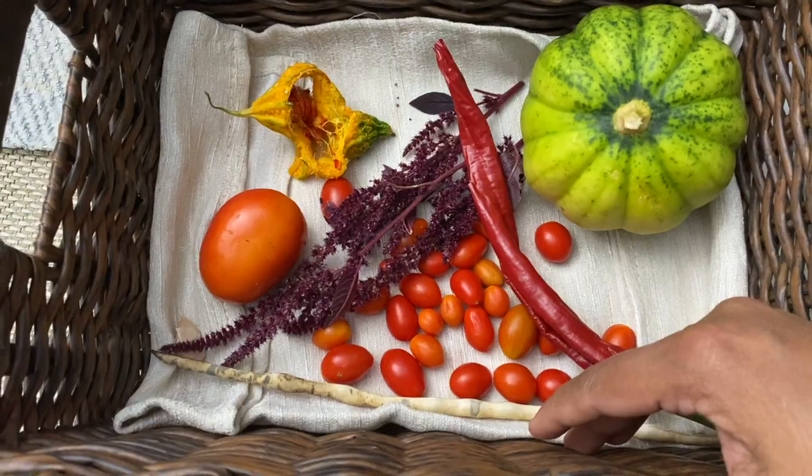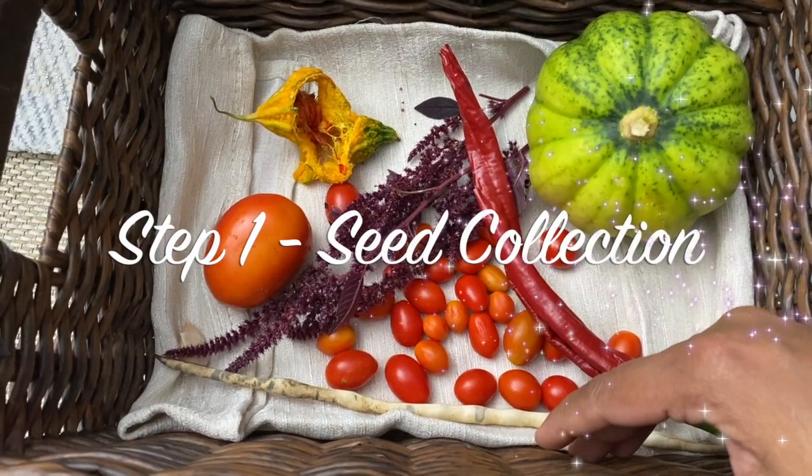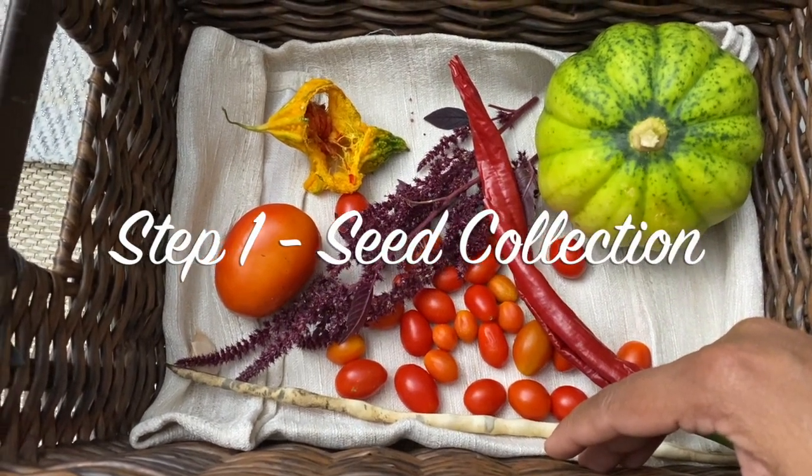Hello friends, welcome back to Jersey Gardening. Today we are going to learn how to collect and save seeds for the next season. There are three steps involved in storing the seeds.